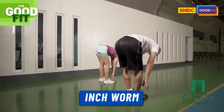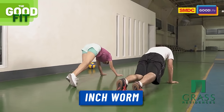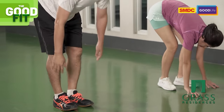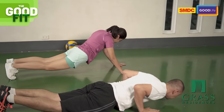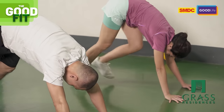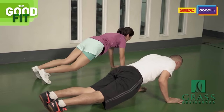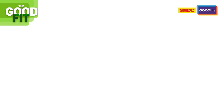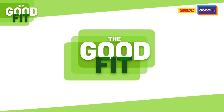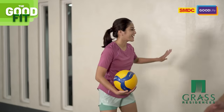Next exercise is the inchworm — down and up. Okay, if you want to do volleyball drills at home, it's really simple: you need a ball and a pader — a wall. That's it.